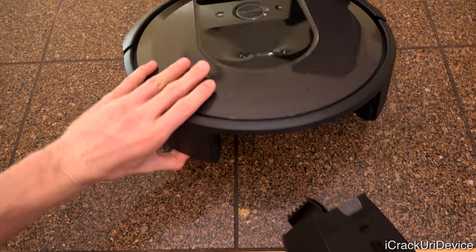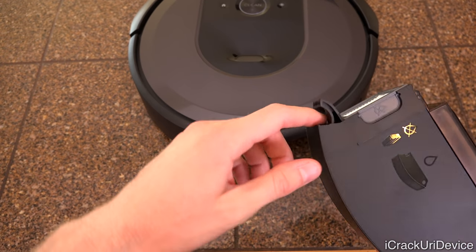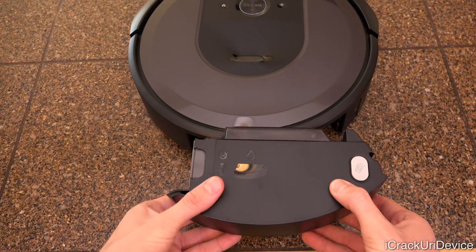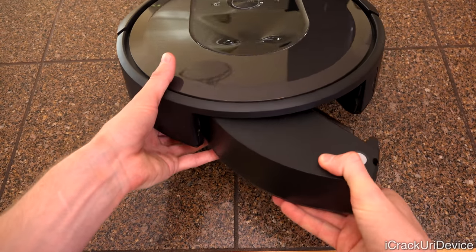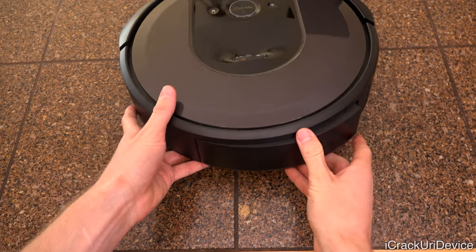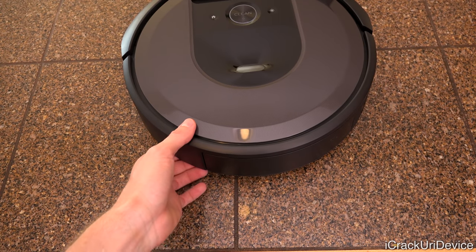Now let's put this bin back inside. You'll notice it has a curve on it and has to catch inside of the robot, so you can't just force it in — you have to hook it, catch it, and then push it in. It's very easy to do.